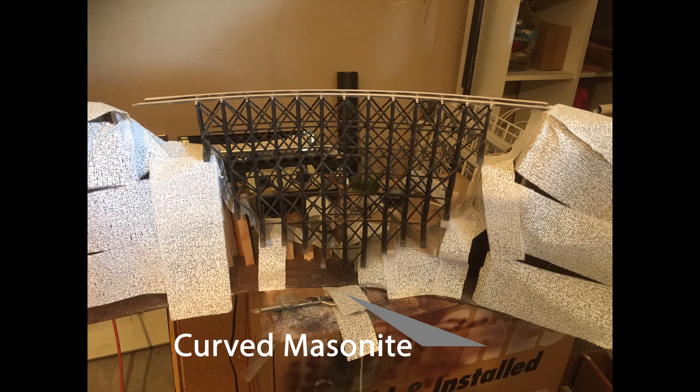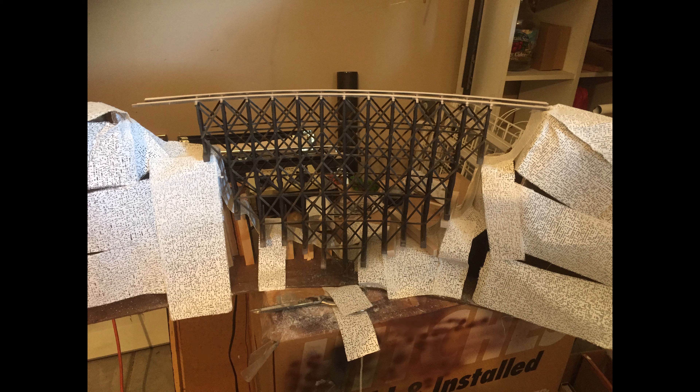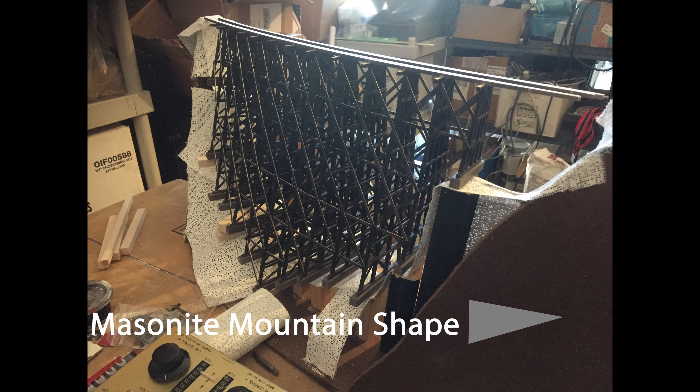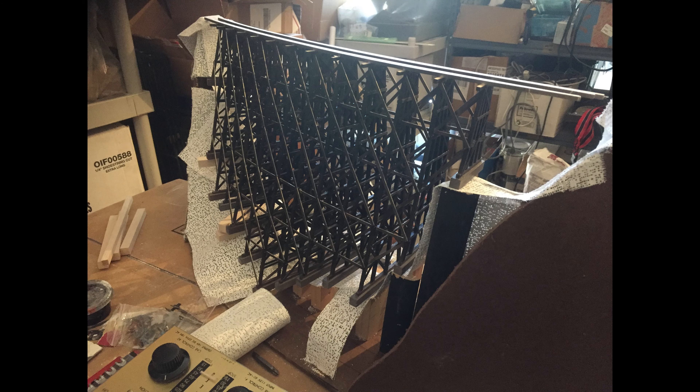Next I traced out the path of the tracks on a sheet of Masonite — I used Masonite because I had a piece of it in the garage. I cut the Masonite to fit the corner of the desk. I chose to make it just as the support for the trestle, leaving space behind the model in the corner. The model had to be 13.5 inches high to meet the top of the ledge, so I cut the basic shape of the mountains that would go against the walls.